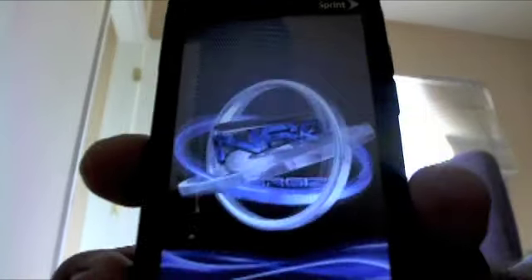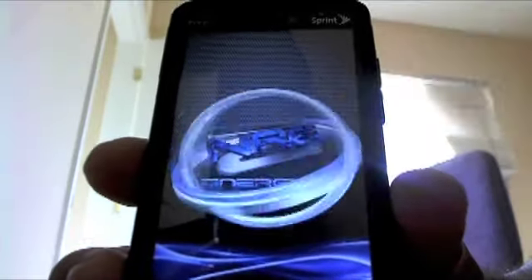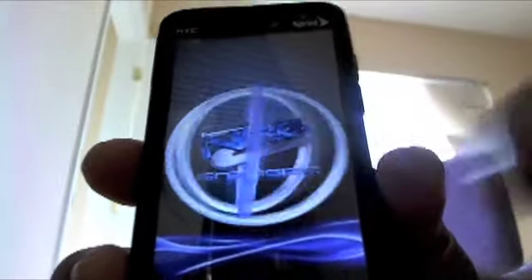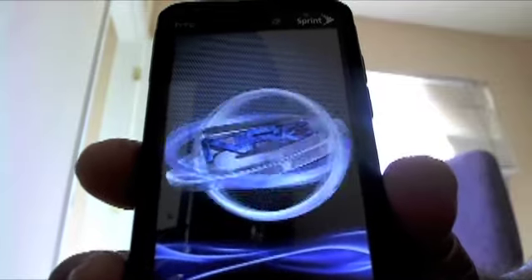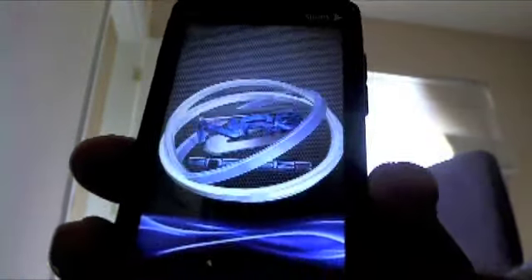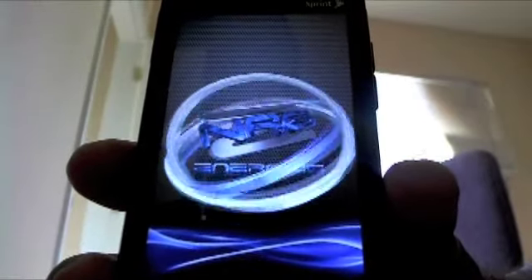That's the boot animation for the startup screen — it's his name in the middle, a Z with a backdrop. Inside you see NRG on the bottom, which is the name of the ROM: he called it Energize. It's built on Android version 2.3.5, and more of those ports are coming out today, more and more of them coming out for the EVO 4G.